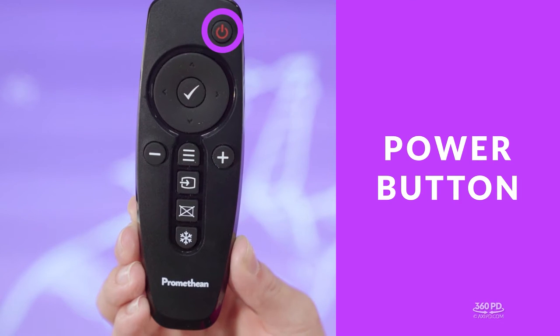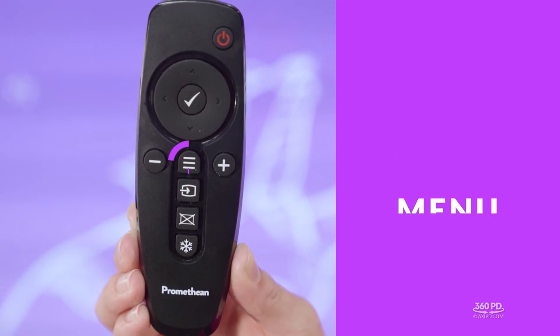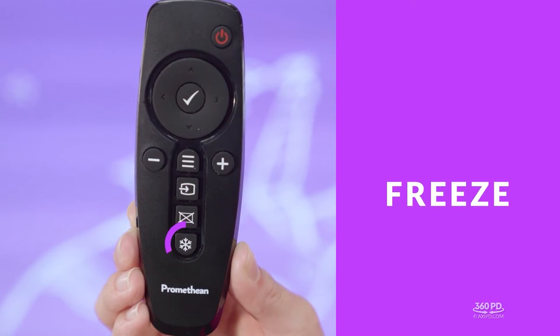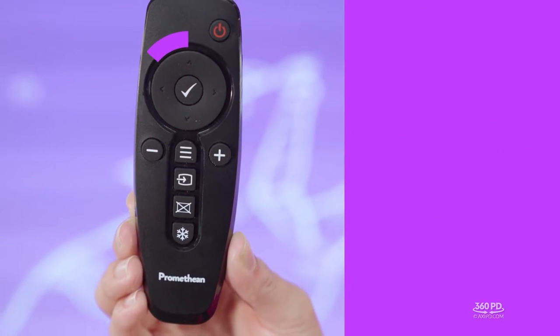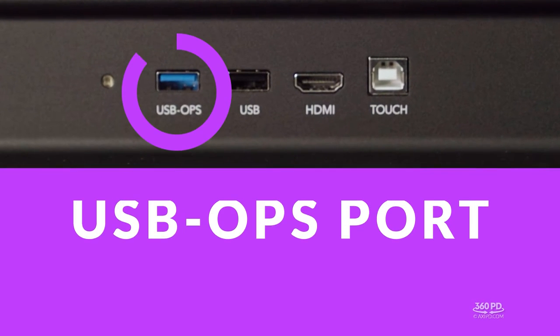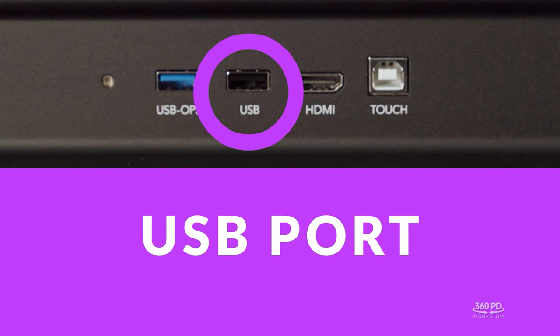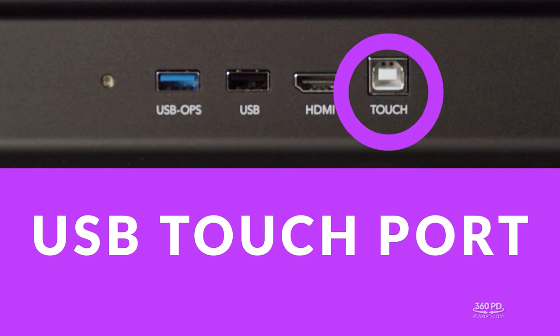In addition to the controls on the front of the panel, you also have a remote. Starting at the top is the power button. Down the center you have go-to controls like menu, source, blank screen, and freeze screen, plus volume controls and toggle ability. To the left of the panel you'll see some ports: one USB OPS port, one USB port, an HDMI port, and a USB touch port.